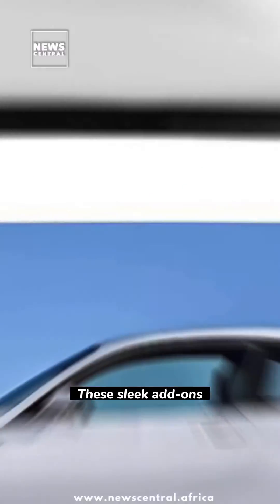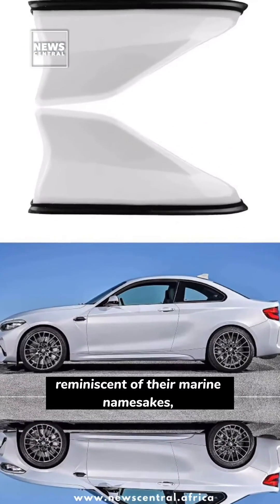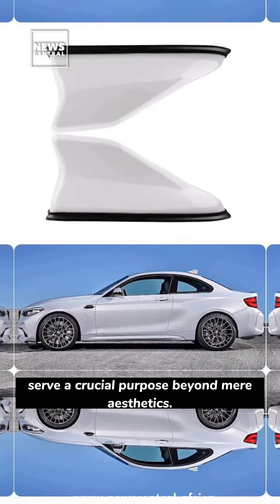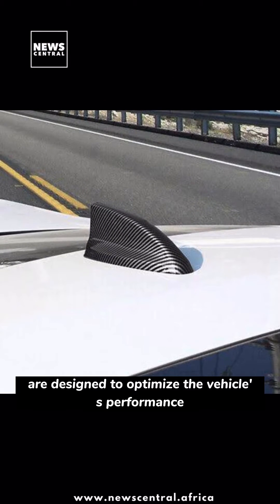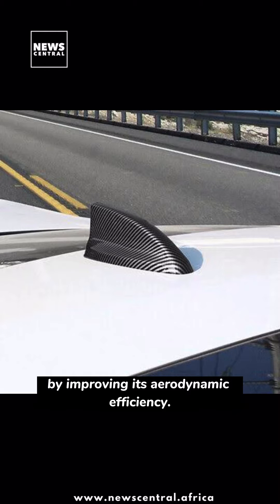These sleek add-ons, reminiscent of their marine namesakes, serve a crucial purpose beyond mere aesthetics. Shark fins on cars are designed to optimize the vehicle's performance by improving its aerodynamic efficiency.